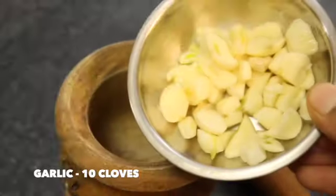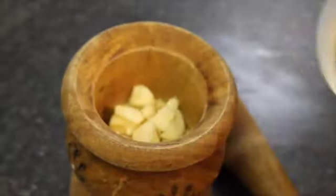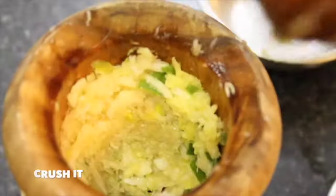Meanwhile, take a mortar and pestle and add in 10 cloves of chopped garlic, half an inch of ginger, and one green chilli. Crush it nicely — it doesn't need to be a fine paste, just crush it.